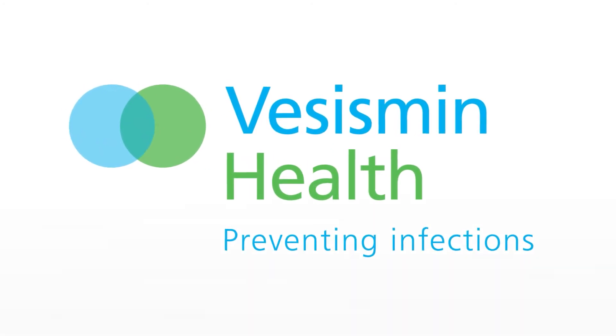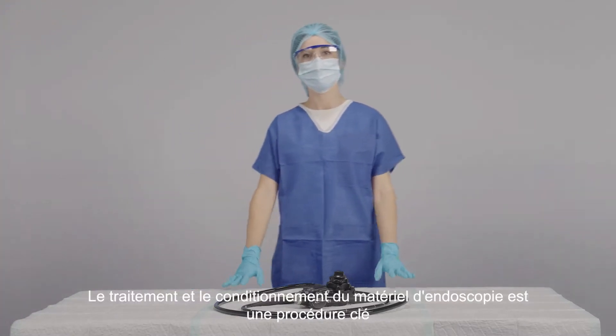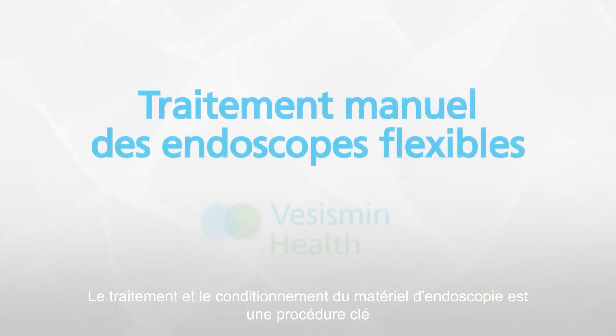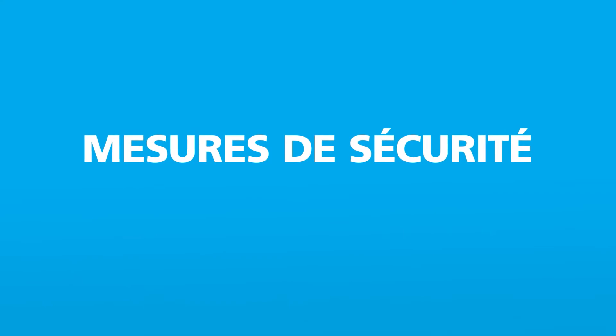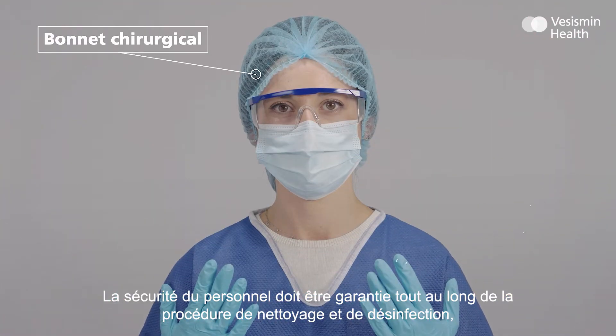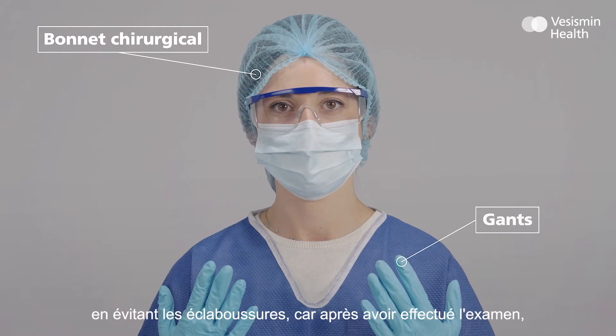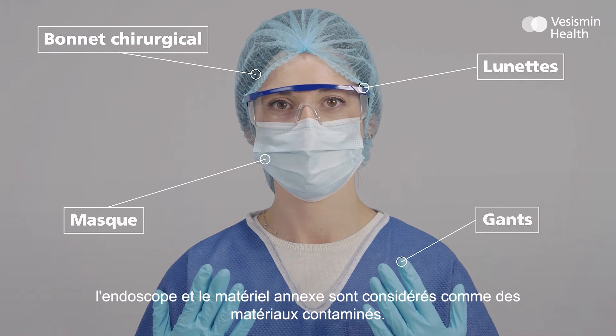Vasismim, Infection Control Specialists. The reprocessing and high quality maintenance of an endoscope is a critical procedure that requires a meticulous step-by-step approach by trained health professionals. Strict safety measures must be followed to protect all staff involved in the cleaning and disinfection process, avoiding any splashes, since once the medical procedure has been completed, the endoscope and its accessories are considered contaminated material.